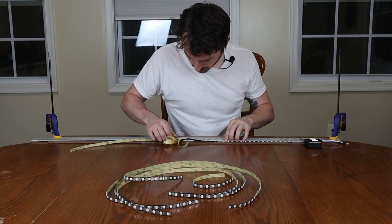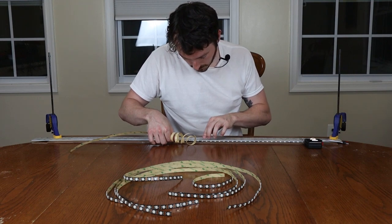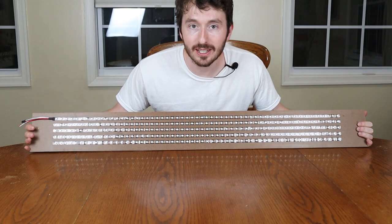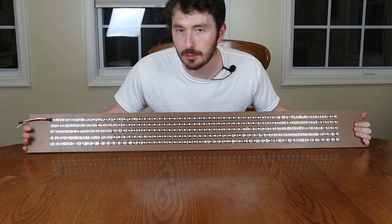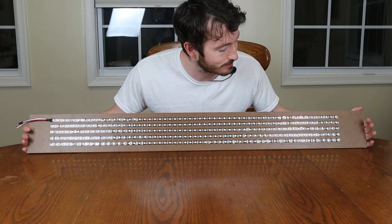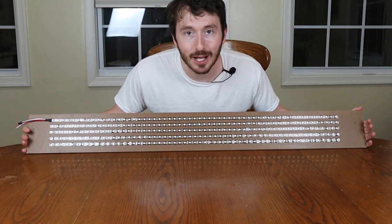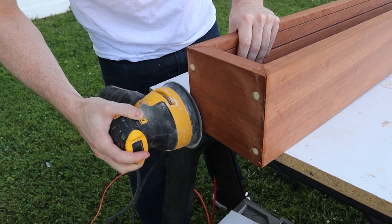I then moved on to adhering the LED strips to the backer board. I used a straight edge and some clamps to make sure the lines are perfectly straight. It came out pretty good — the lines are pretty straight. I really love the way it looks. I'm going to put it in the box, and if I really like the way it looks I might cement it in with some more hot glue because I'm not sure I trust the adhesive. But it looks great.